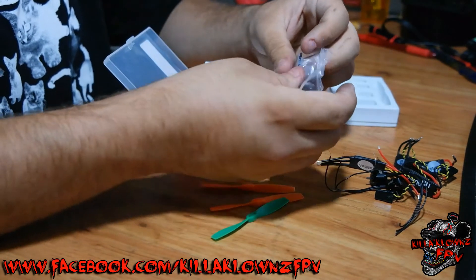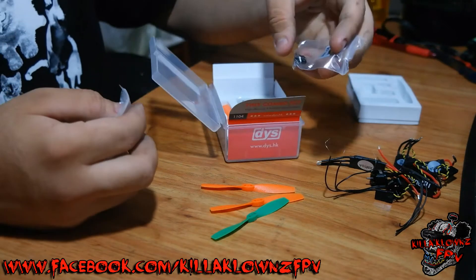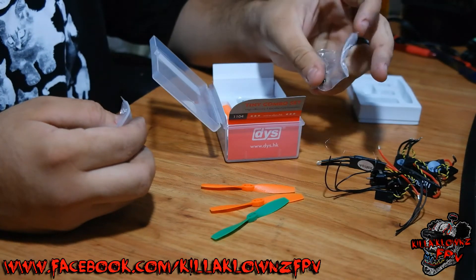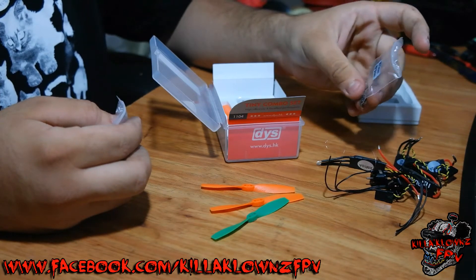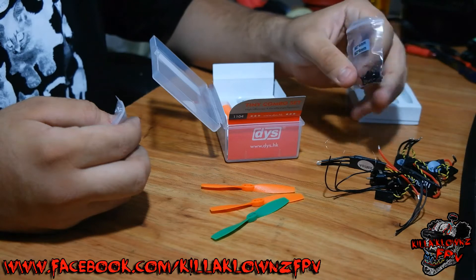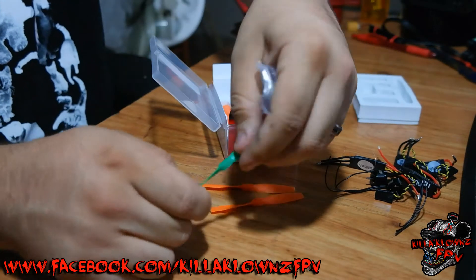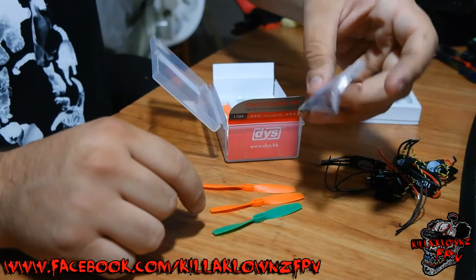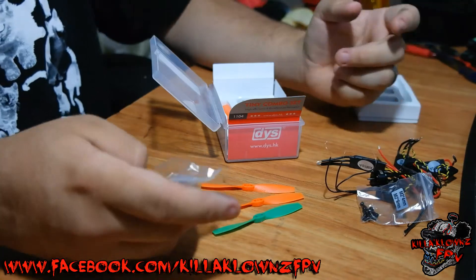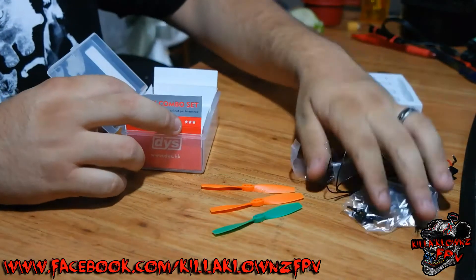Hardware: in the back box of the package you actually have M2 by four millimeter and M2 by six millimeter screws. I believe the four millimeters are the ones that go for the arms, and the six millimeter ones are for the actual props, which have center holes for the shaft and one hole on the left and one on the right for the motor itself. There are four of those.